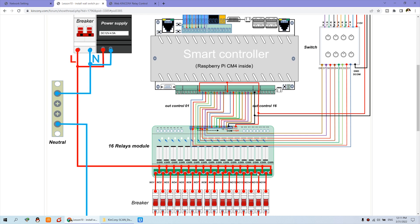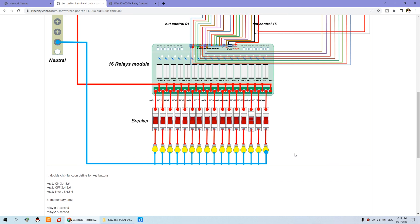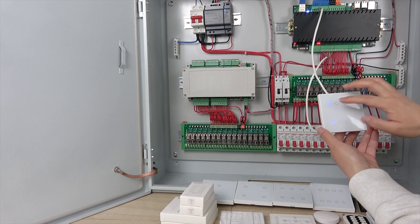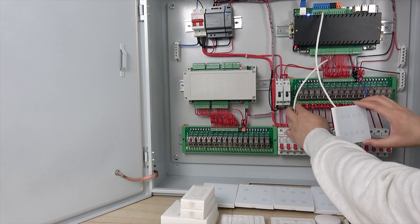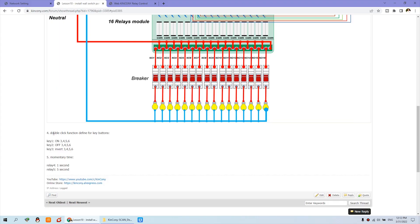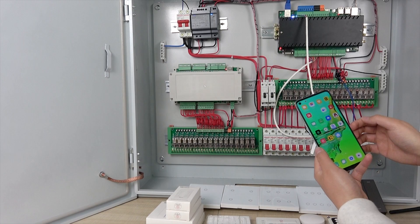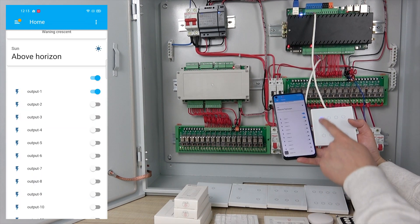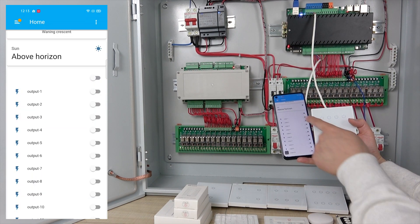Let's look at configuring the switch panel — it will be very easy. Next, I will tell you what the different modes of the switch panel are. As you can see, we can define the double-click function for the switch button, and the momentary time for the switch panel. Before we test it, we can see the Home Assistant application.